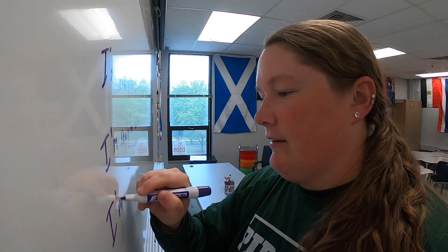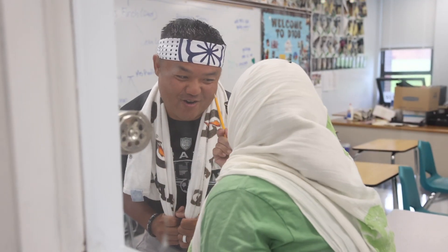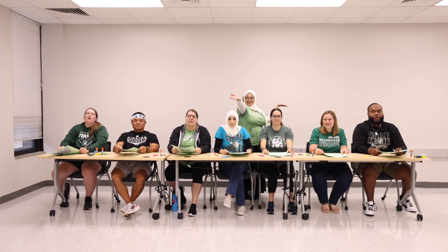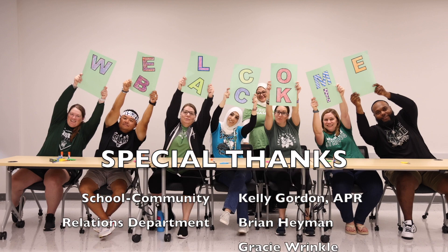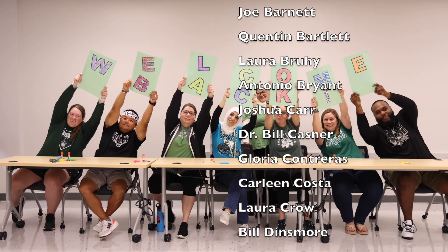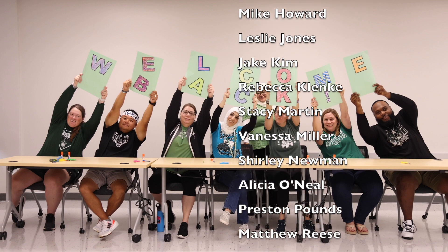I'm really ready. Now that's done! There it is! Good job! Have a great year! Are you ready for school? We'll be right in the middle! I'm ready! We'll be right back.